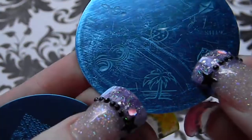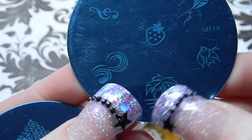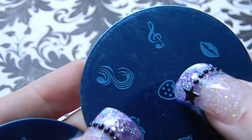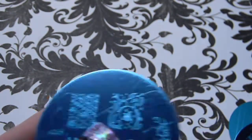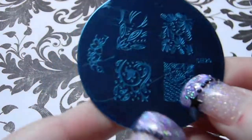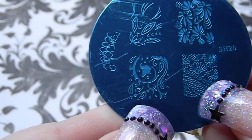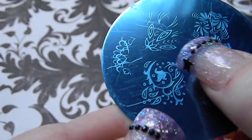Plate 19 has a palm tree on a beach, some swirls, a little tropical fish, a kite, a strawberry, some lips, and a treble clef music note.